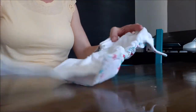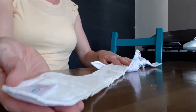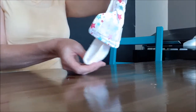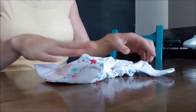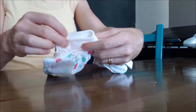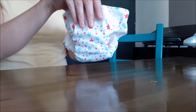The second way to fit might be helpful if you have a baby boy and you want the absorbency toward the front. You take the tail of the insert and fold it, lining it up with the back of the nappy to make a little loop. Then you fold that loop up, so you end up with one layer of absorbency at the back and three layers at the front. Then just fit as usual.